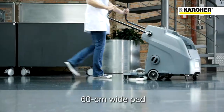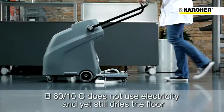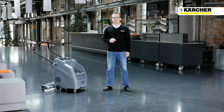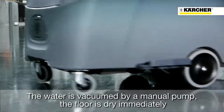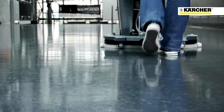It uses a 60 cm wide pad for cleaning. The machine has no cord, no motors, and no batteries, and yet the water is vacuumed. A squeegee that wipes off the water is fitted on the rear. The water is vacuumed with a manual pump. Floors are immediately dry after cleaning with the B6010.